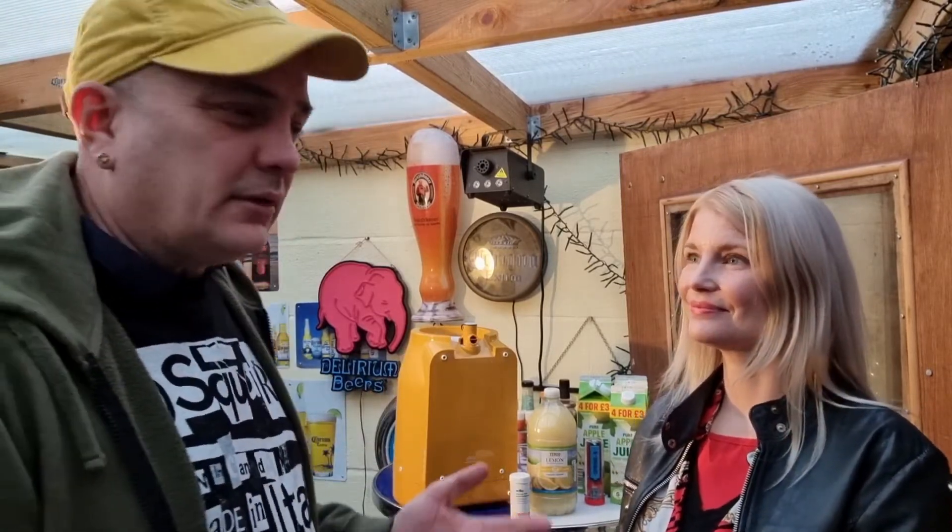If you work it out, the cost of everything comes to about 45p a pint. So if this works it's very cost efficient. What Andy does and gets right — not to say we're going to get it right — but yeah, we'll give it a go.